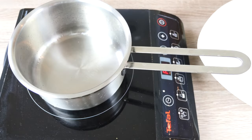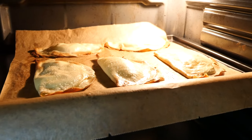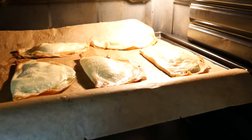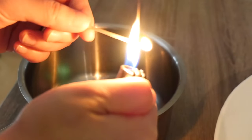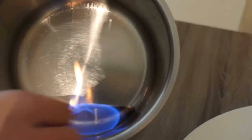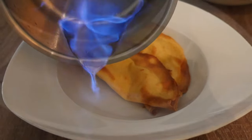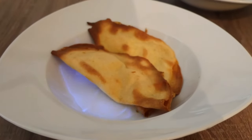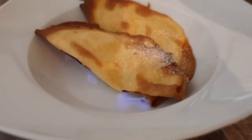Turn our oven to 350°F / 180°C. Light up the Cointreau liqueur and pour it over our crêpes. Decorate with a bit of powdered sugar or icing sugar.